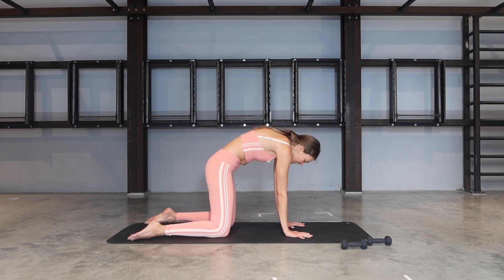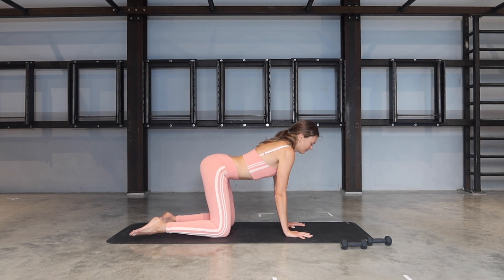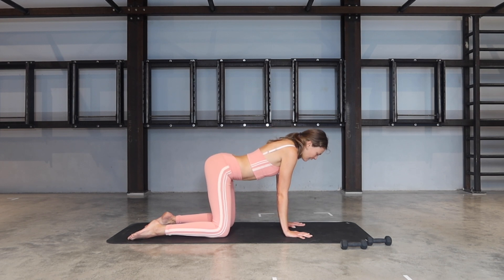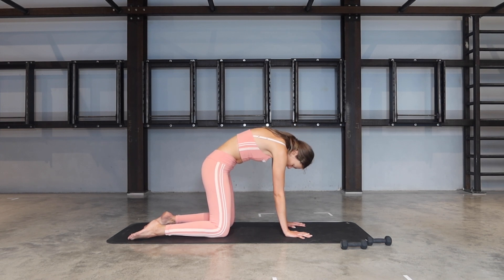Exhale, tuck the tailbone under, tuck the chin in. Inhale, we open. Exhale, push the ground away. And again, last one — inhale, drop. Exhale, seeker through the spine.